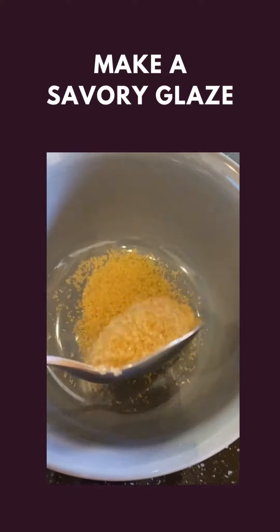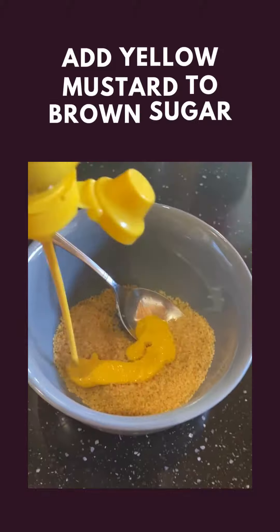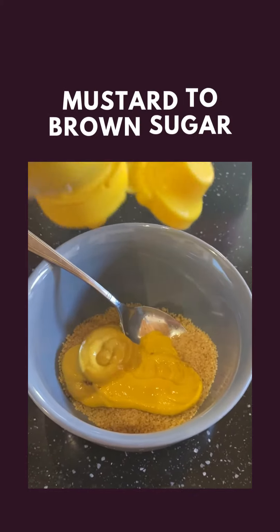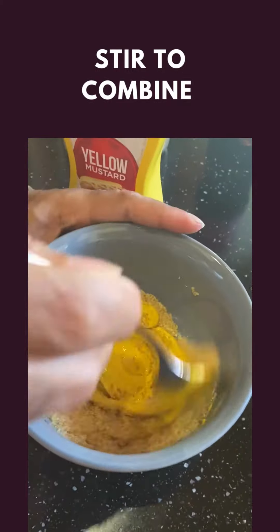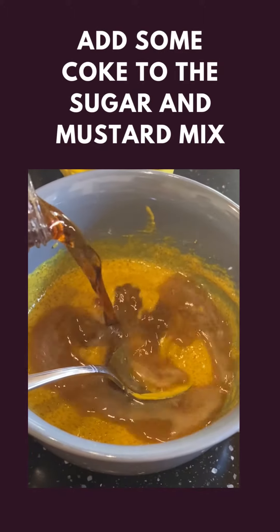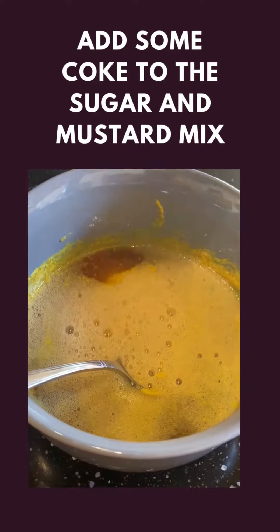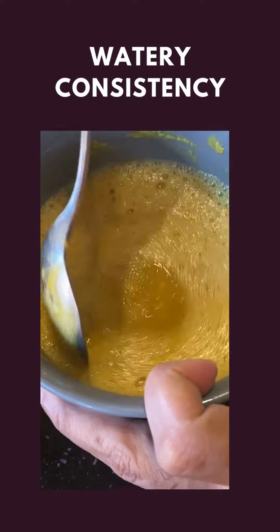After, the savory glaze was made. To a bowl, he added brown sugar, then added yellow mustard, and stirred to combine well. Then he added some Coke — yup, the soda — to the mustard and sugar mix and kept stirring. It had a watery consistency.